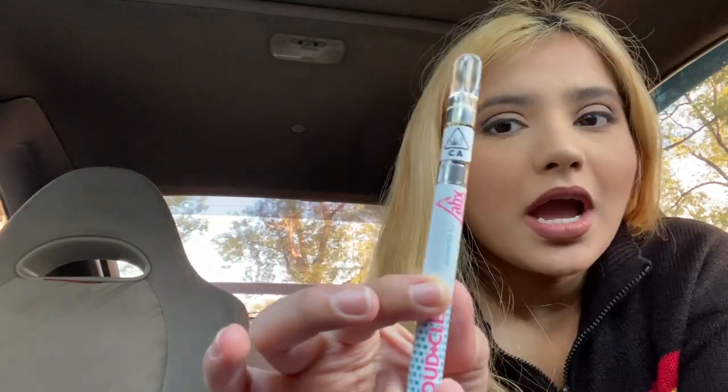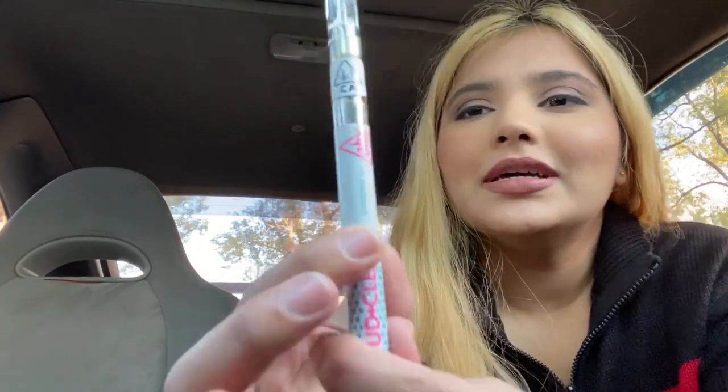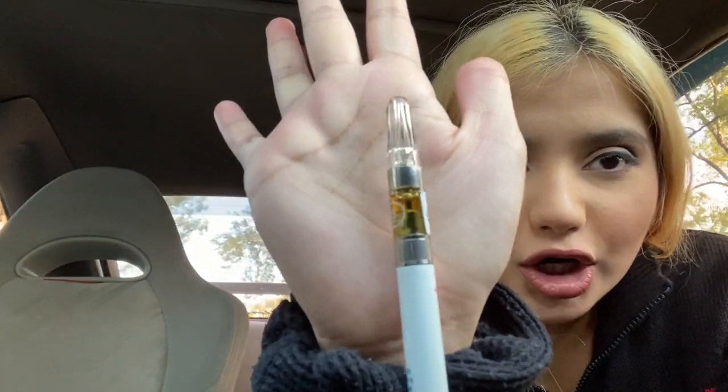The THC on this is 85.84% and CBD is 0.34%. It has the batch number and everything on there. And as always I'm using my ABX battery — the Loud and Clear battery. I just love this battery, it's so cute to me. So this is what the cart looks like — let me get a little closer.